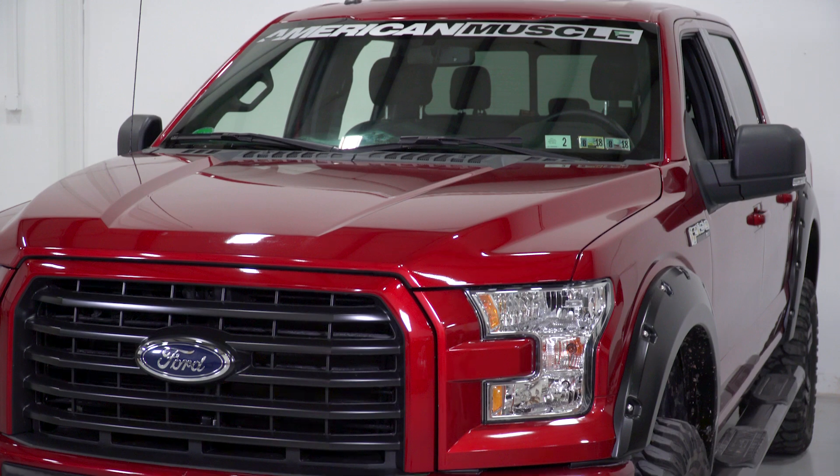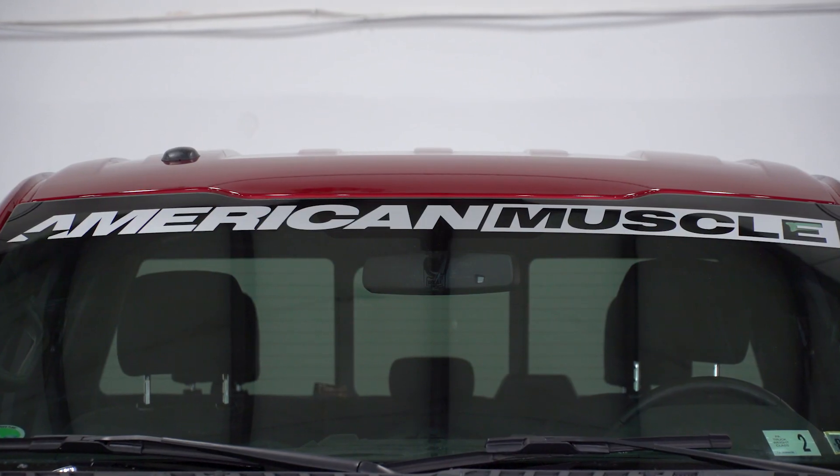I mentioned this is the silver logo option, but we also have different colors and styles to better fit different builds.